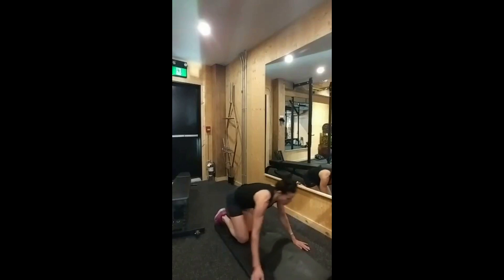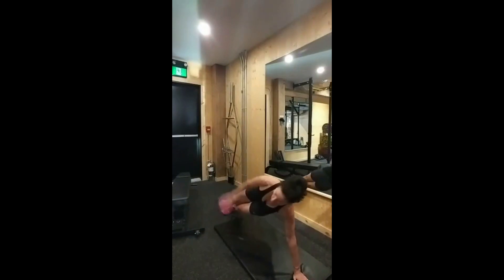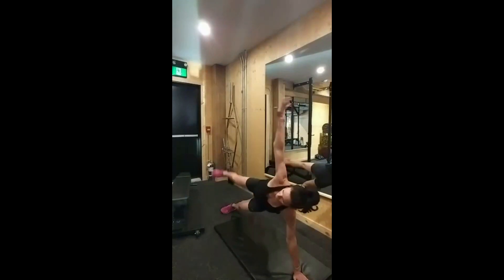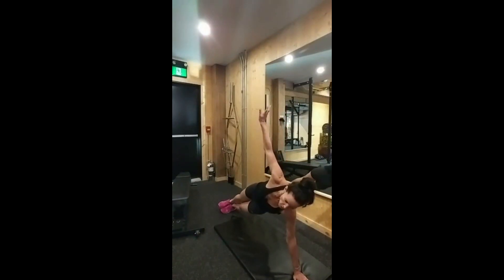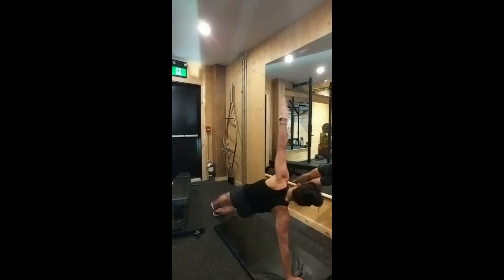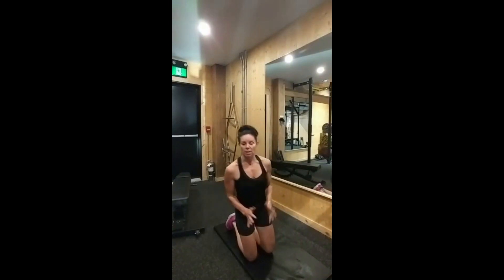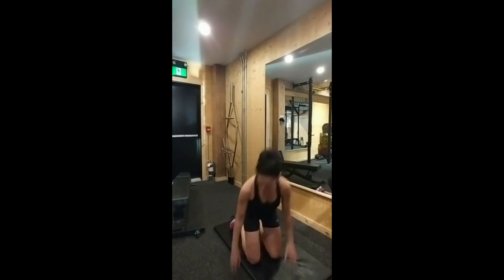Next is the side plank. You can do it from your elbows or from your arms — you can get advanced. You have 1 to 2 sets for 30 to 60 seconds. Don't forget to switch sides. You'll invariably notice one side is way more stable than the other — if you notice my arms, this one's more developed than this one. Always struggle, so do a little bit extra.